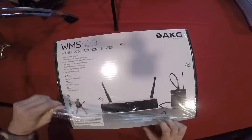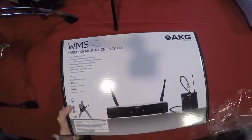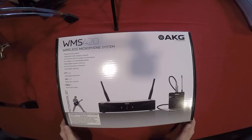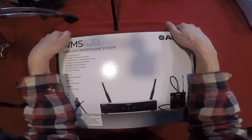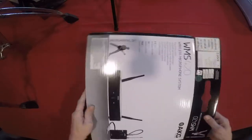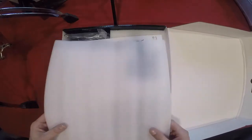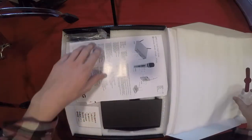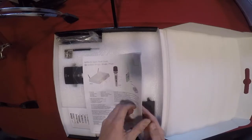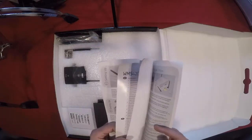Here we go with the WMS 420 — let's get this thing opened up. We got a nice big box here, looks kind of cool actually. I'll be using this with a little headset mic and ultimately using it to record my voice during my daily drum videos, where we do deep dives into every aspect of the art of drumming five days a week. We've got some nice foam padding in here and the quick start guide — pretty common.